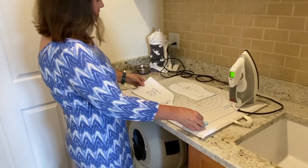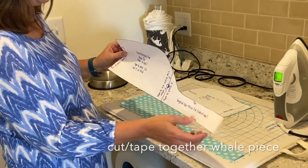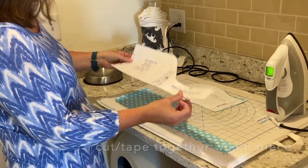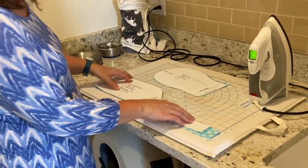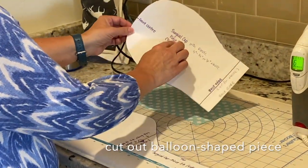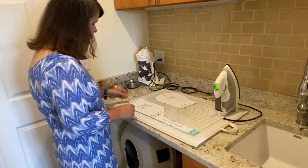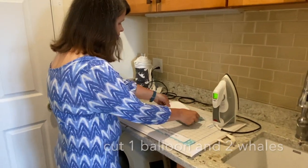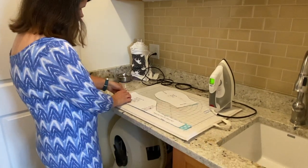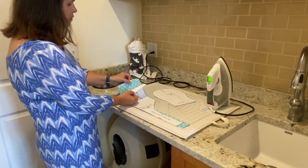It only requires two pieces. This one, when you cut it out, it prints out in two pieces and you tape it together right here. We call this the whale shaped piece. And this is the second piece — piece number two — we call the balloon shaped piece. You need to cut one of these and two of these, and these are both cut on the fold of the fabric.